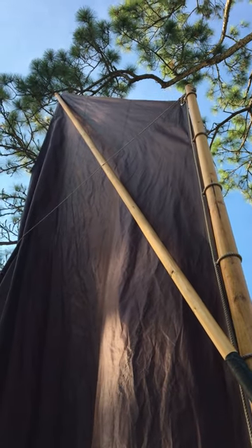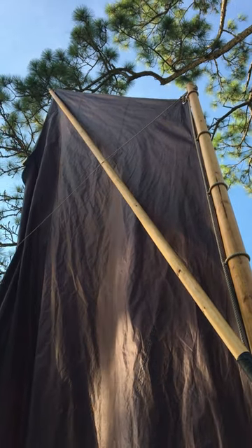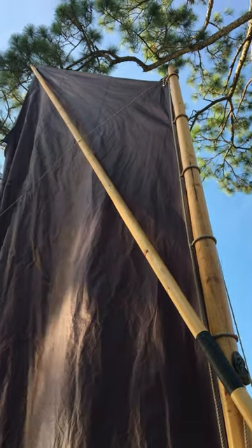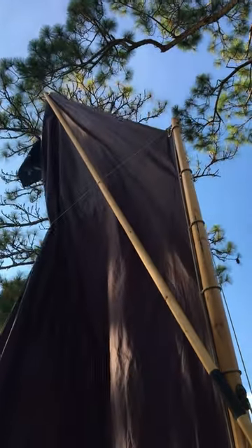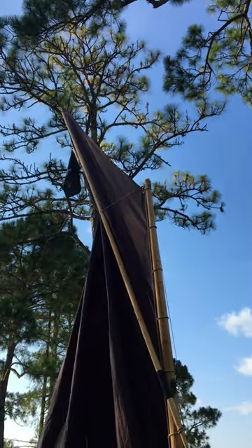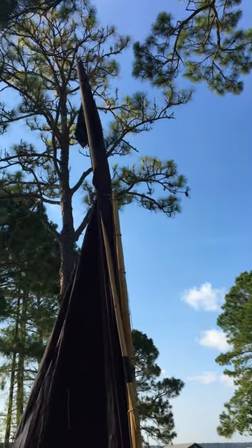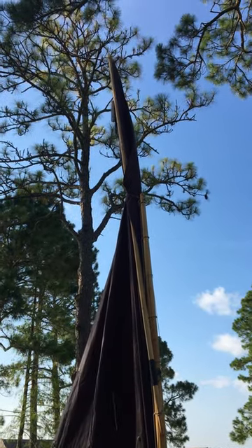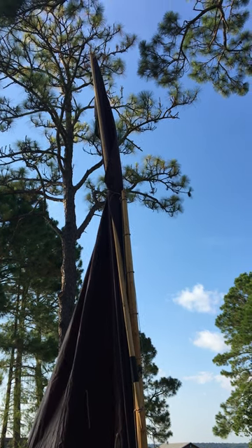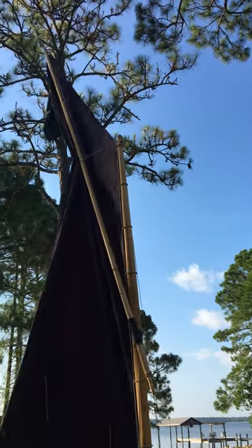Okay, brailing experts — what's better: putting the brailing line around the outside of the sprit, or on the inside of the sprit? Forget being set up in some kind of weird sailing situation. If it's one way or another, is this way better? It looks okay because it certainly captures the sprit as well as the sail when everything's pulled in.